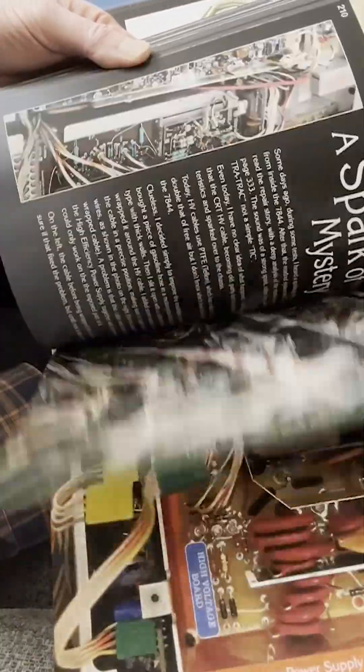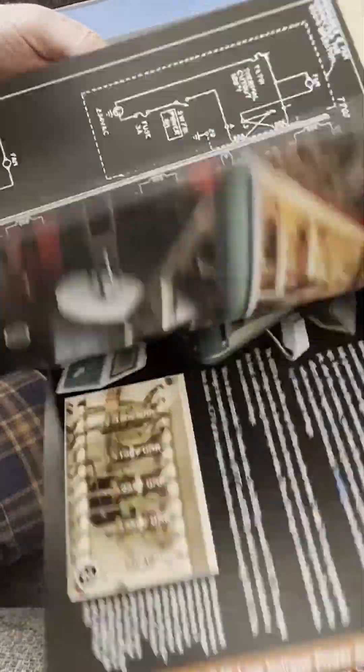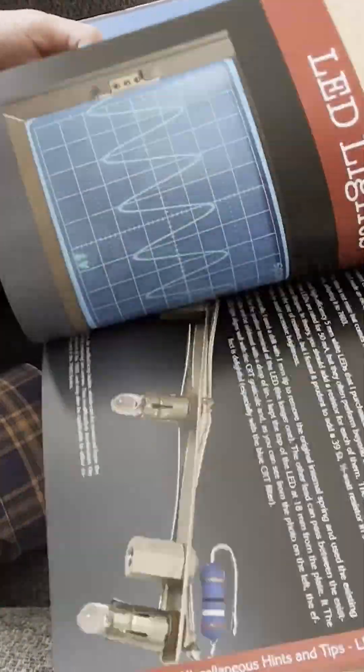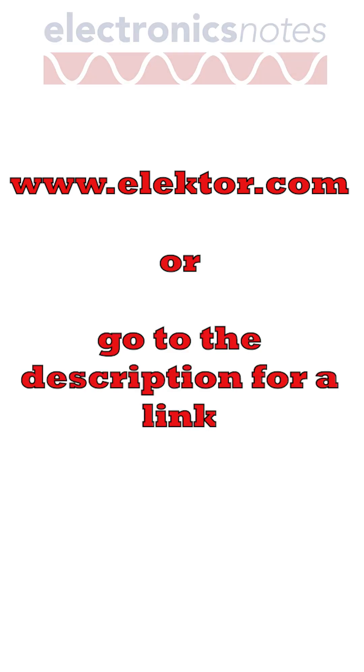The book runs to around 400 pages and it's lavishly illustrated with photos, notated board layouts, diagrams and a whole lot more. So, if you're interested in vintage test equipment, this book is bound to interest you. Check out the Elektor website or go to the video description for a link.